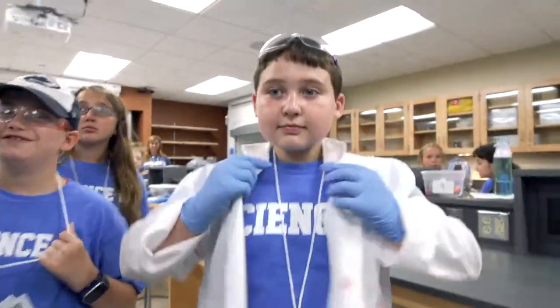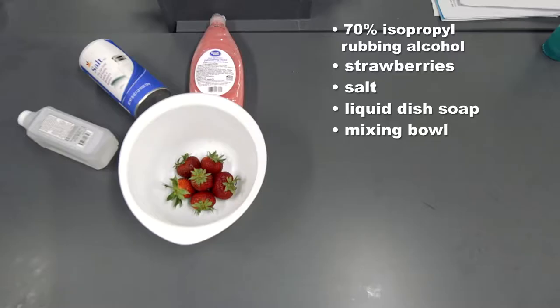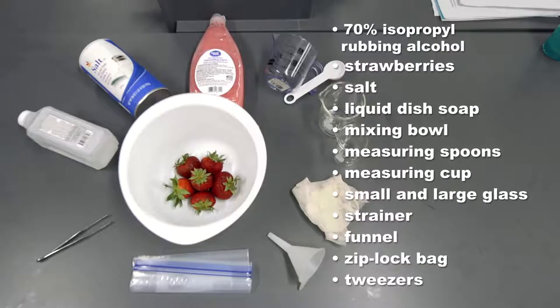For this experiment, you'll need 70% isopropyl rubbing alcohol, fresh strawberries, salt, liquid dish soap, a medium sized mixing bowl, measuring spoons and measuring cup, a small and large beaker or glass, a strainer, a funnel, a ziplock bag, and a pair of tweezers.